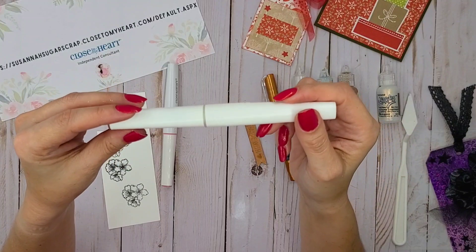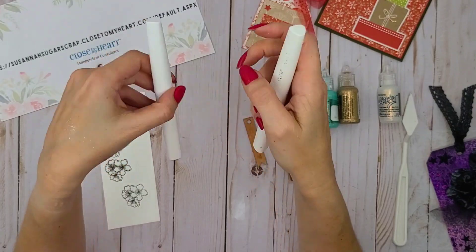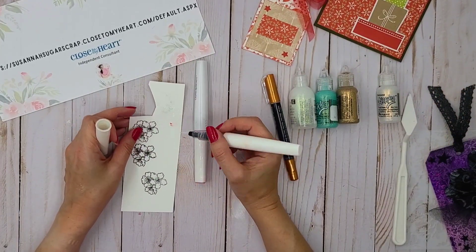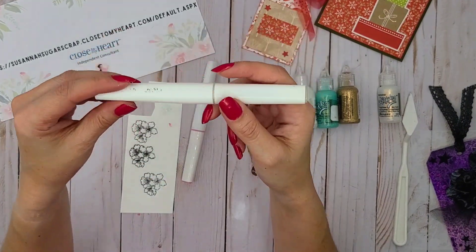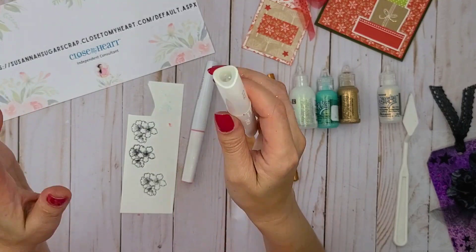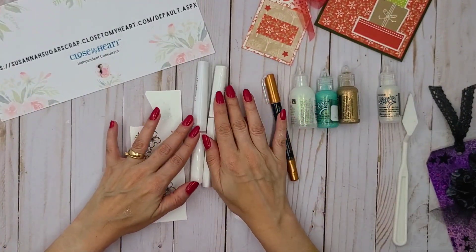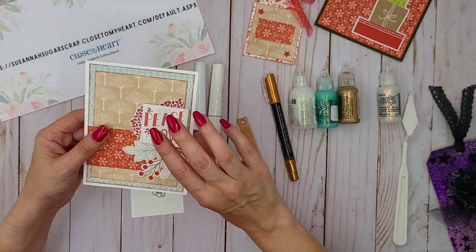Finally, my shimmer brush. Here I have two colors — one is flamingo, another one is clear. I love these shimmer brushes because they are easy to use, very handy, and you can apply them to any work. But you need to keep in mind that this is a water-based pen. So it's good when you want to apply it over your stamp or some image that you have just stamped — you need to let it dry a little bit before you apply the shimmer brush.